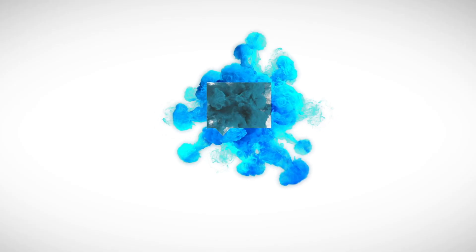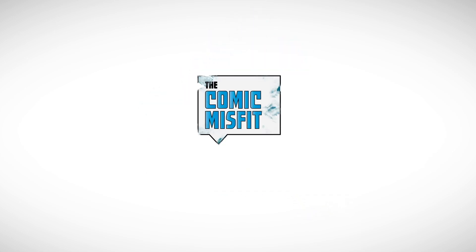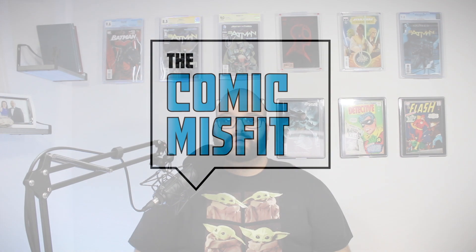So you have a comic book collection and now you've got to figure out a way to keep your books stored. Stick around because I'm going to give you some tips on how to store your comic books. What's going on everybody? Welcome back to the Comic Misfit. My name is Pedro and today I'm going to walk you through some ways to keep your comics stored so you don't have any problems in the long run with your books getting ruined, getting dirt on them, or getting bent.